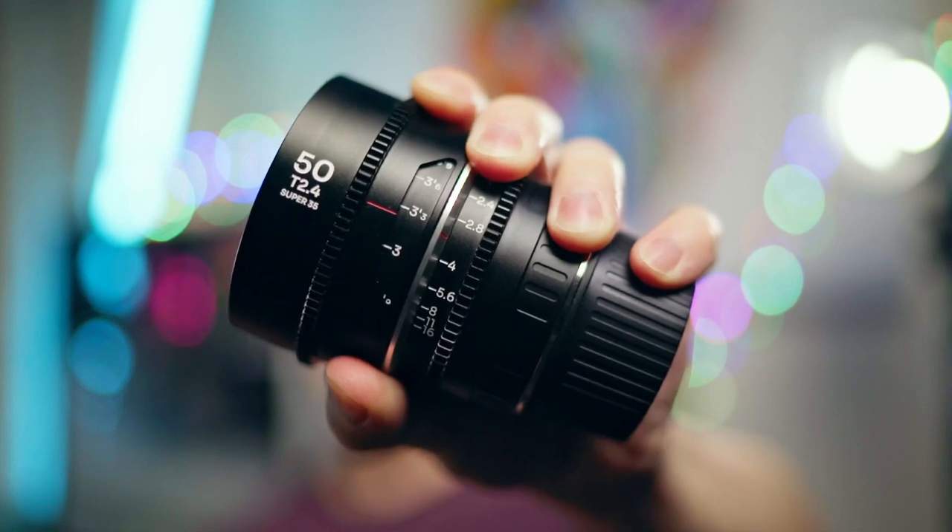I'm really loving these lenses. I want to know what you think in the comments — would you pick up an anamorphic lens for $1,000? I know there's Sirui, but these seem like a really good alternative. From what I've seen, there isn't any anamorphic de-squeeze shift at different focal lengths — something Potato Jet pointed out on the Sirui lenses, which honestly put me off them. Cheap, good anamorphic lenses — what more could you ask for?